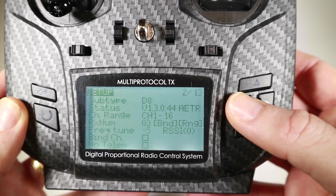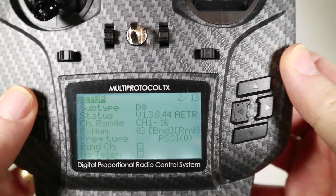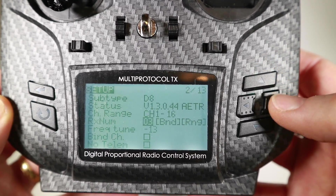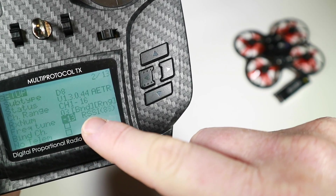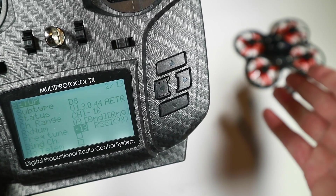So what I'm going to do is set this to minus 13 and now I'm going to rebind the quad we were using. Okay, so we've got the quad rebound. We're on our frequency tuner at minus 13. Our RSSI is pretty high — we're just sat right there.